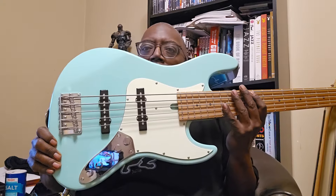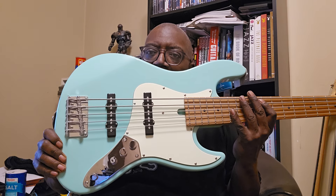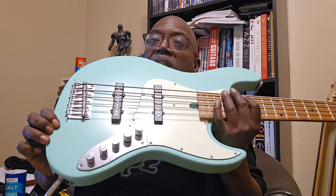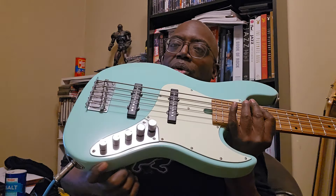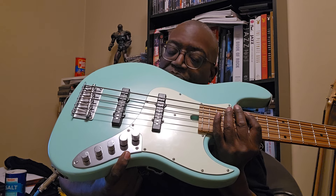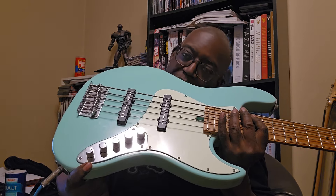And yeah, this is a nice little blue-colored — we call that minty blue — five-string jazz motif. Standard J-type pickups, and as you can see the equalization has five knobs. You got your volume right here, then the next knob down is your pickup select balance, then treble, mid-range, and bass respectively going down.